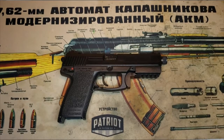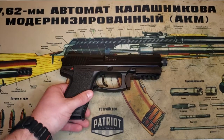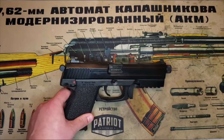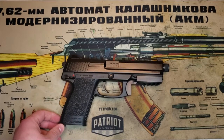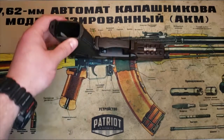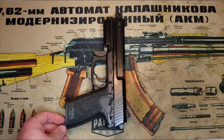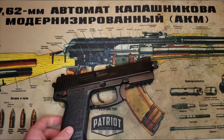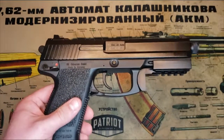Hey guys, welcome back to Country Boy Guns on YouTube. Today I'm going to talk about my HK Mark 23. If you guys have seen Tears of the Sun, you've seen this gun in action — this is the pistol they use in the village to give the local militia that lead injection they so desperately need.